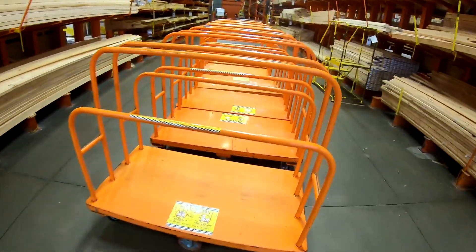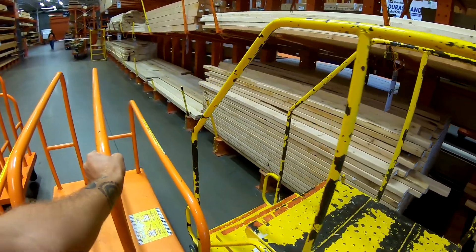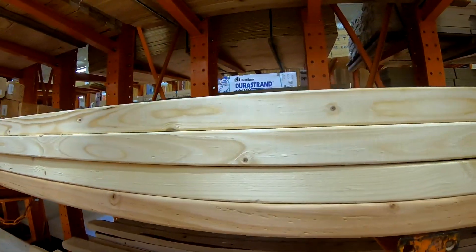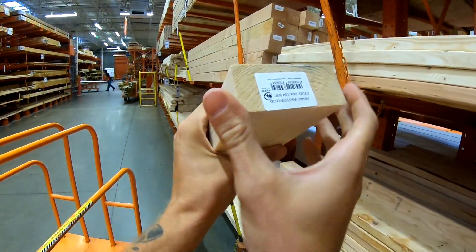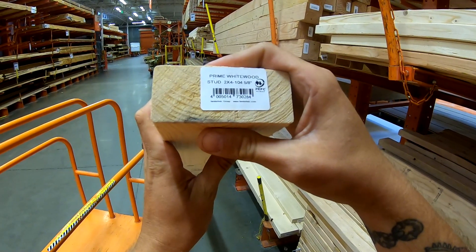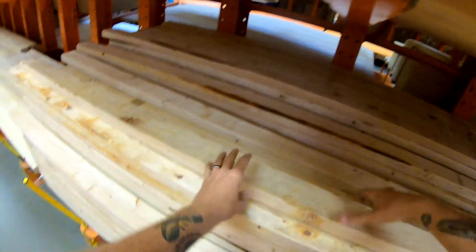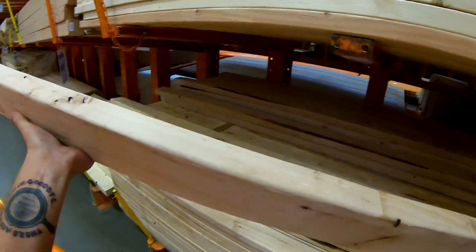Alright, let's get a cart and start shopping. We are right where we need to be. So the first thing we need is three two-by-fours that are eight feet long. It's not these, it's these right here — these are two-by-fours and they're right under eight feet tall. We need three of these.